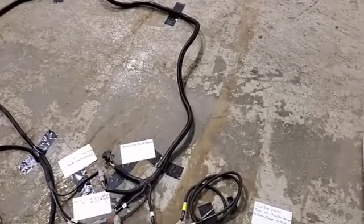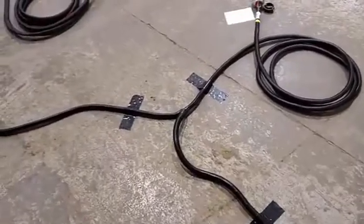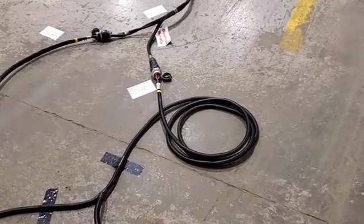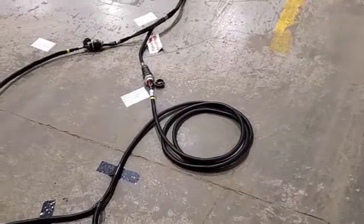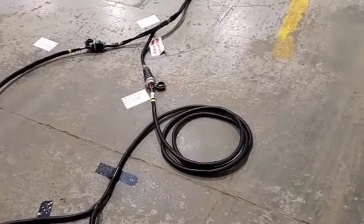Now in the tractor harness, we'll follow it down — the tractor harness Y's off. One of the Y's goes to the back of the tractor. That plug at the back of the tractor is an ISO bus connection, attached to our tractor ISO harness. They call it the ISO light, and it will tie into the implement harness.